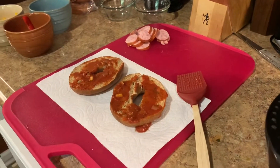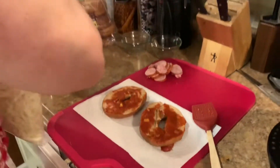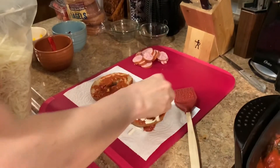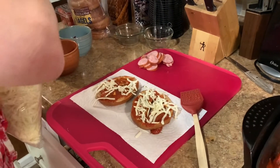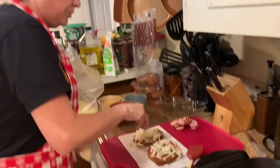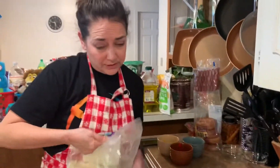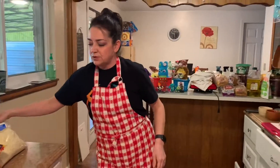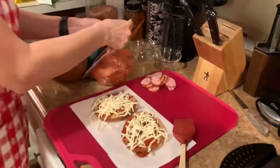Then I have my cheese again — mozzarella — I'm gonna sprinkle it on there. I already toasted the bagel so it's a little bit crunchy, so when I put it in the oven it's just gonna be melting the cheese — that's the purpose of the oven at this point. Now my boys don't necessarily like all the veggies like I do, so I'm just gonna make them a meat lovers pizza which is gonna have pepperoni and sausage — that's how they like it.